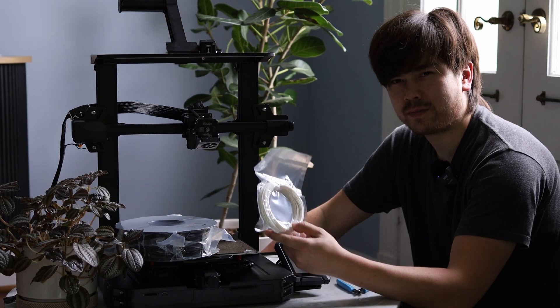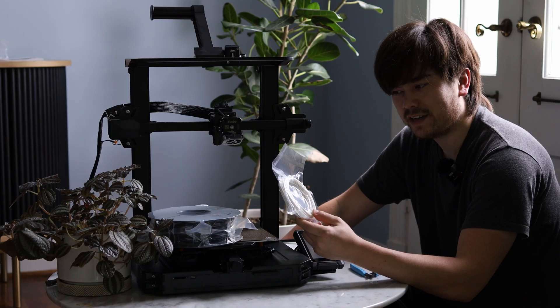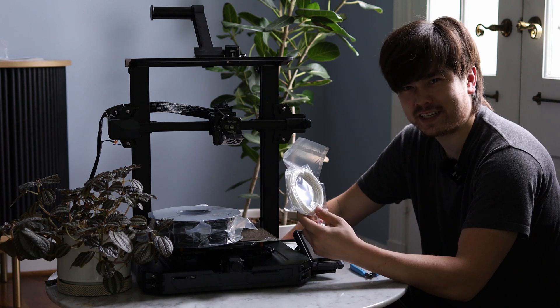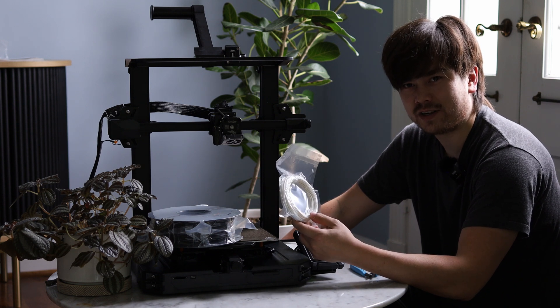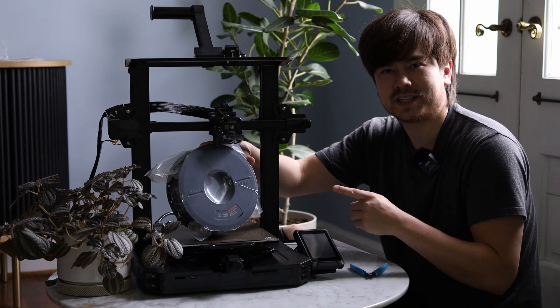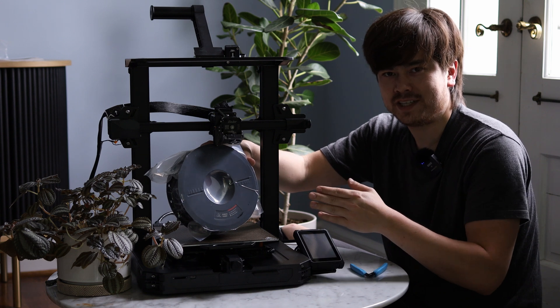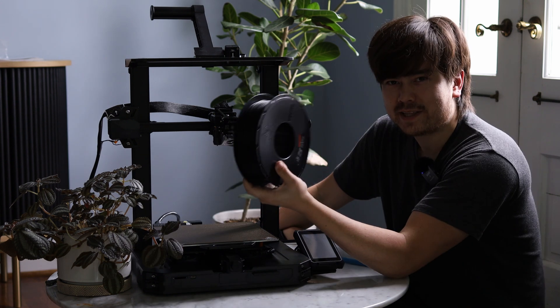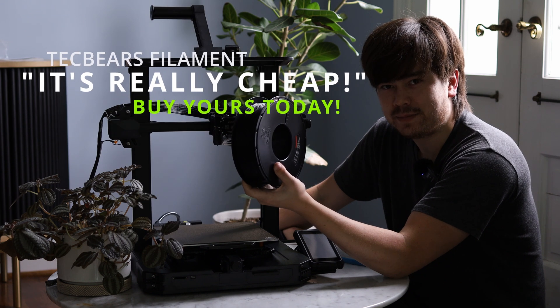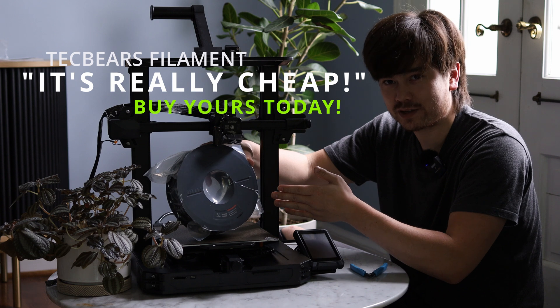It's pretty common for printer manufacturers to send you a spool of filament to test the machine out, but the stuff that Creality provides is pretty stinky and just kind of garbage overall, so I'd just buy a proper roll of filament. The filament I'm using today is from Tech Bears — they make really cheap filament that's exceptional quality. I've bought like six spools of the stuff. They're not sponsoring this video, I just like it, so I'll leave links in the description below.